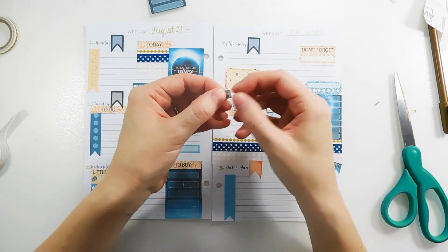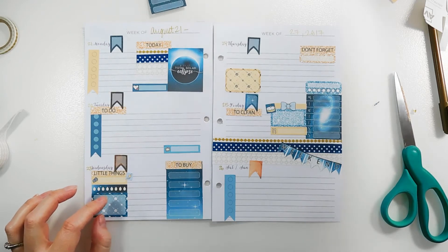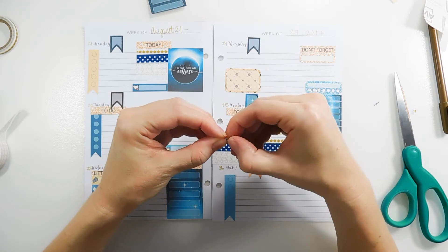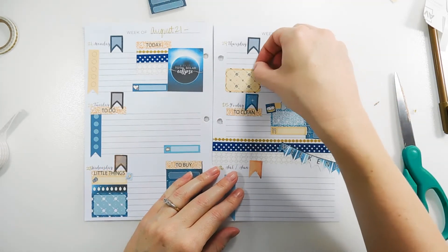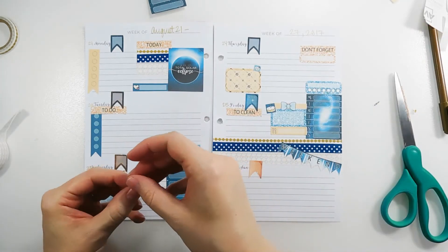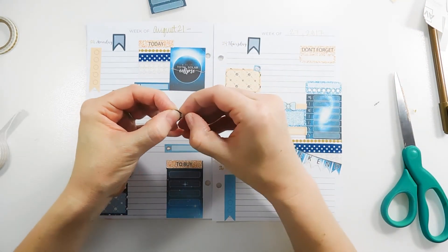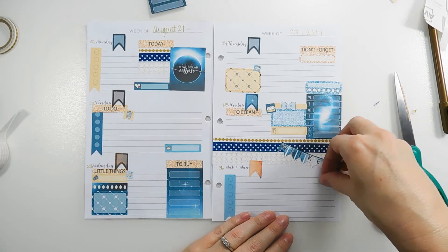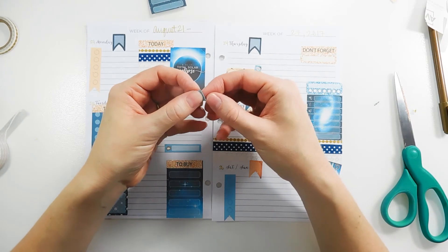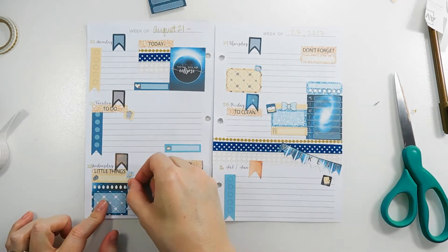There's a little deco piece of a vacuum — I do that on Wednesday, so that goes there. Then I have one laundry sticker from the kit, and I'm placing that on Thursday. There's a garbage sticker going on Tuesday. There's a planner sticker going on Sunday for planning day. The only other functional deco I want to use is this grocery shopping cart, and that will be on Wednesday.